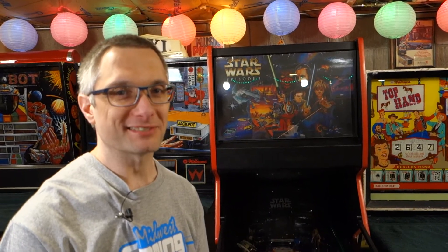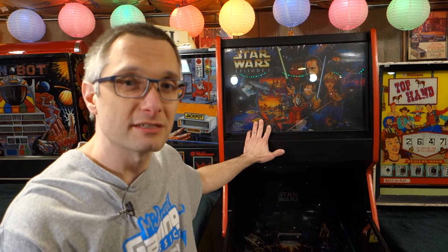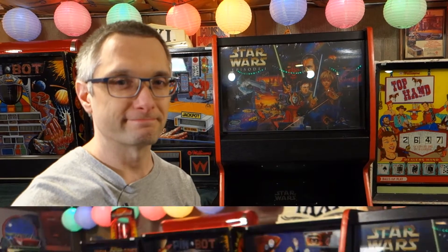Welcome to Pinball Mayhem. My name is Jeremy. Today we're gonna be digging in a little deeper on Star Wars Episode 1. We're gonna dig into the PC — that's right, not politically correct — it has a PC up in the back box here. I'm gonna take a look at it, see what makes it tick, do a little preventive maintenance so it should last a long time.